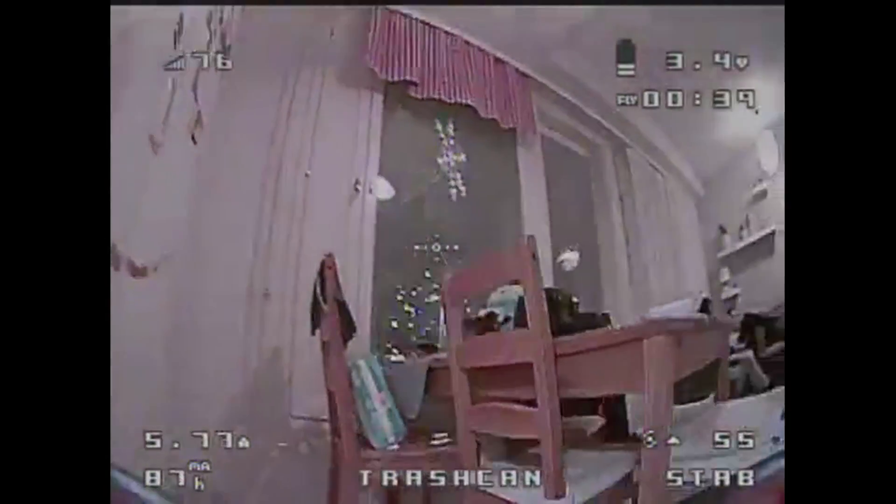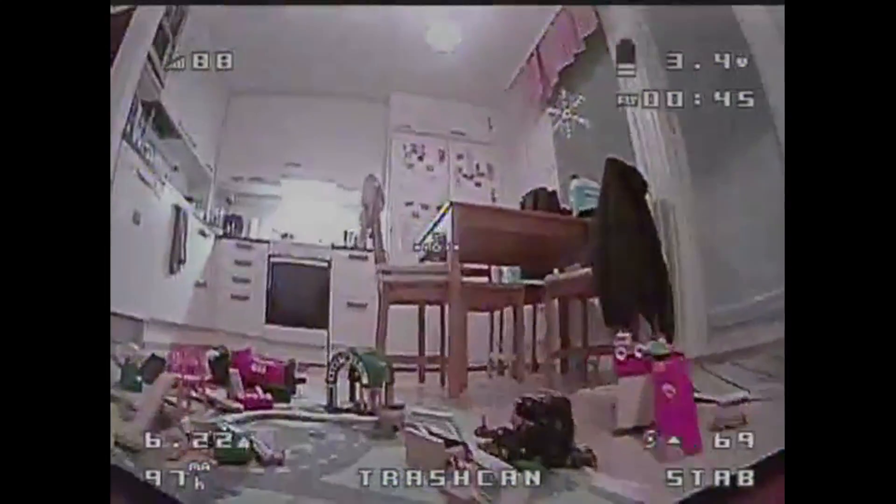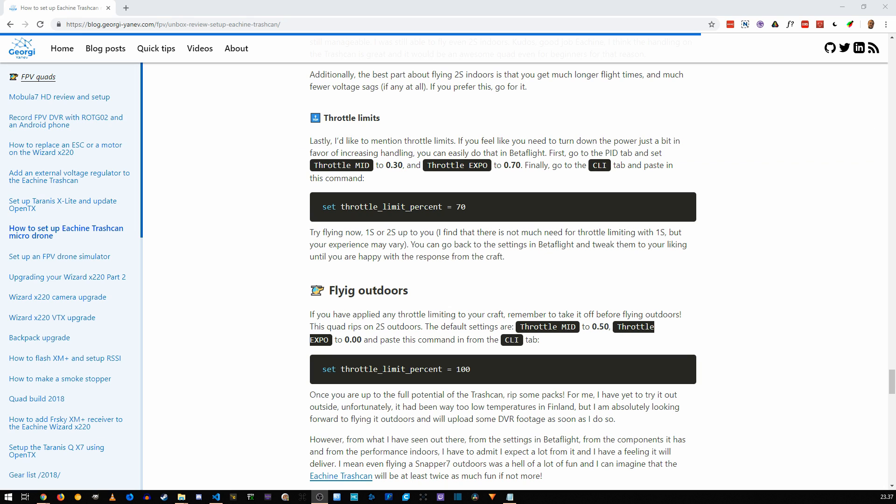Lastly, I'd like to mention throttle limits. If you feel like you need to turn down the power just a bit in favor of increasing handling, you can easily do that in Betaflight. First, go to the PID tab and set throttle mid to 0.30 and throttle expo to 0.70. Finally, go to the CLI tab and paste in the command: set throttle_limit_percent = 70.